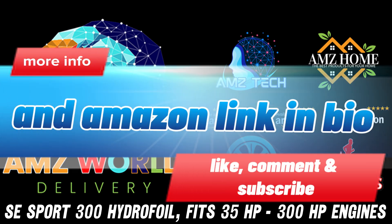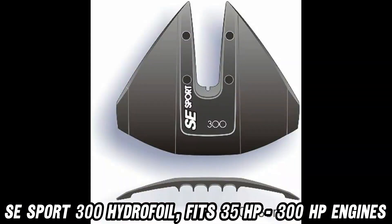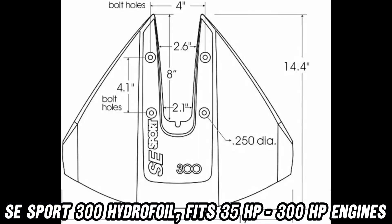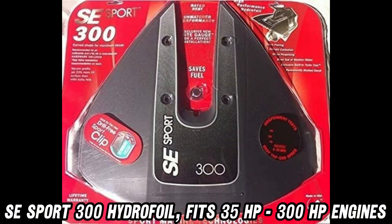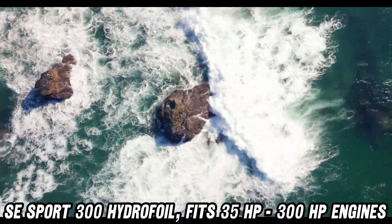Ever felt like your boat was dragging its feet? Say hello to the SE Sport 300 Hydrofoil, the aquatic equivalent of strapping wings to your engine. This sleek, streamlined marvel fits engines from 35 to 300 horsepower, turning your boat into a water-skimming dream machine. But what makes this hydrofoil so special?